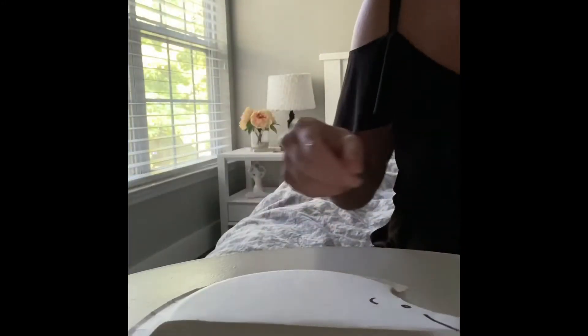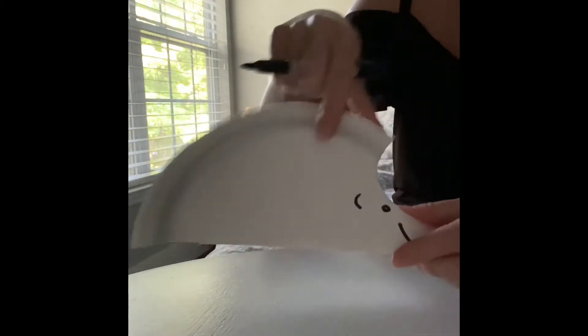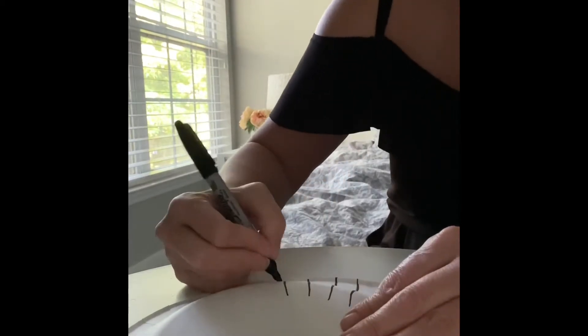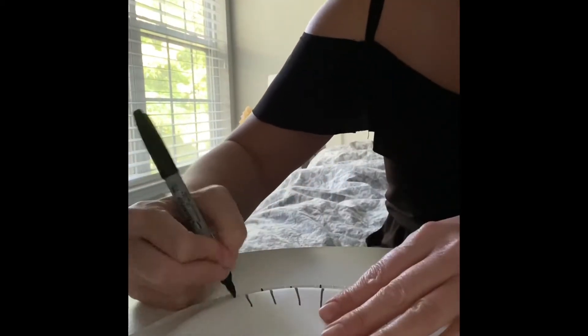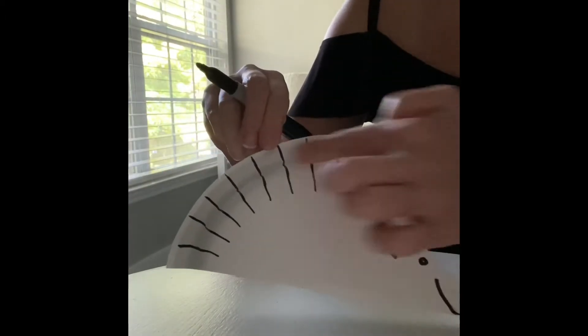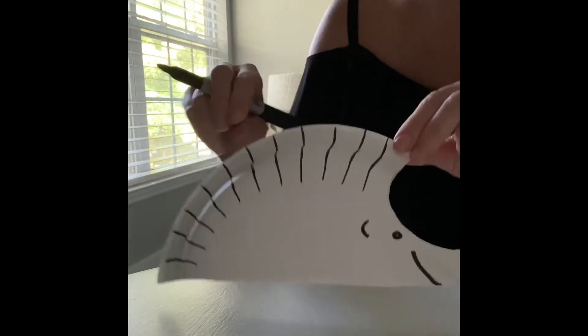So here's my hedgehog. Now I will draw lines on top of the paper plate to give it hair. Now that we have the lines, we will try to cut along the lines and give the hedgehog a haircut.